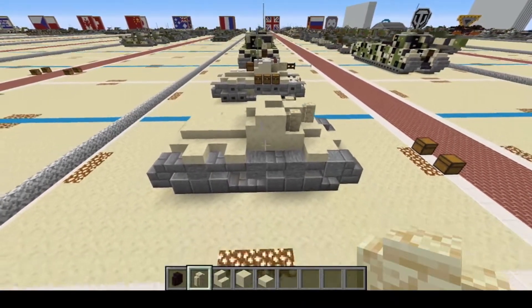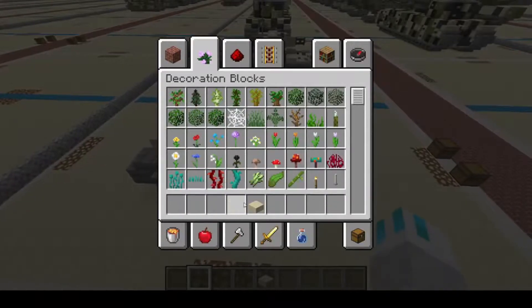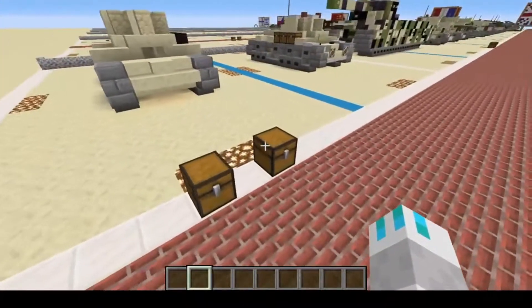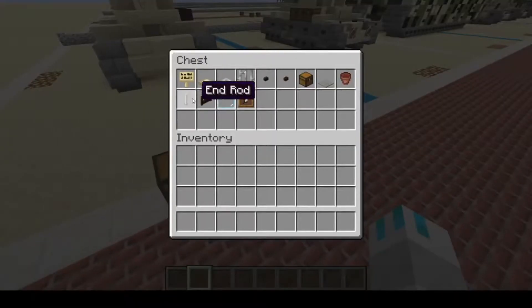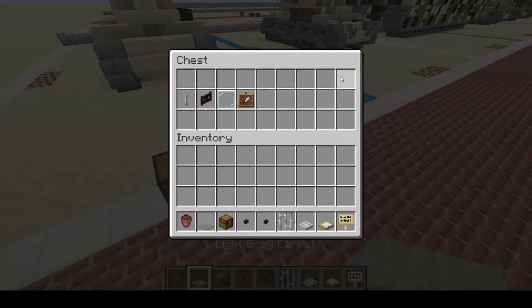And that is it for our main building materials on the Valentine Mark 9. Moving on to the rest of the materials: we're going to get birch sign, birch trapdoor, iron trapdoor, iron bars, polished blackstone button, dark oak button, chest, light gray carpet, and flower pot.